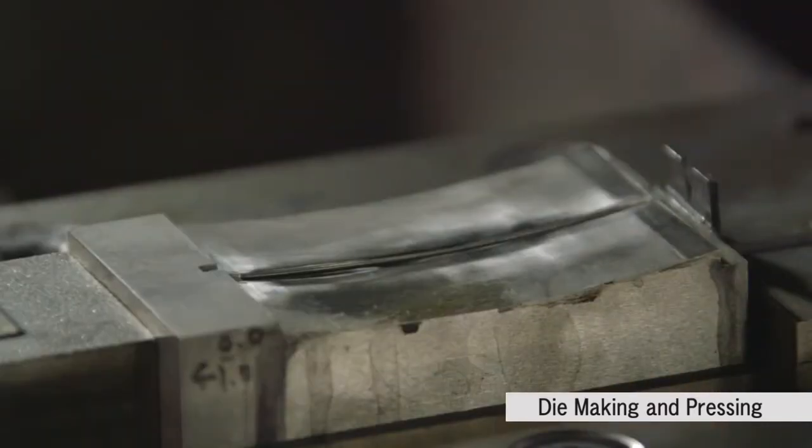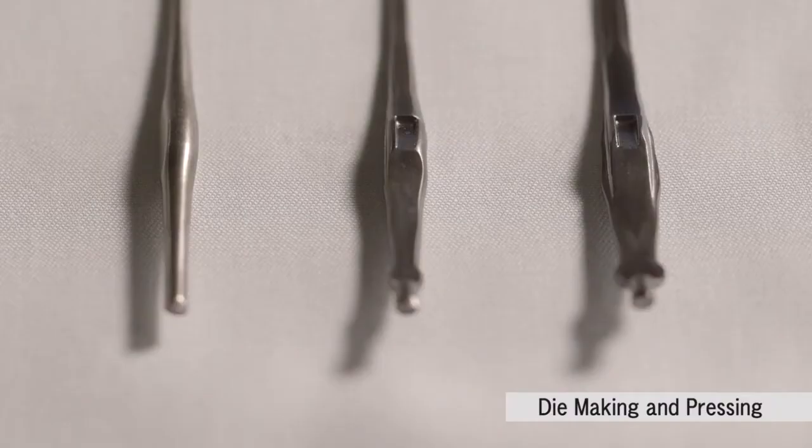Depending upon the design, a large press with a few hundred tons of pressure may be used. Each part may require numerous pressings before completion.